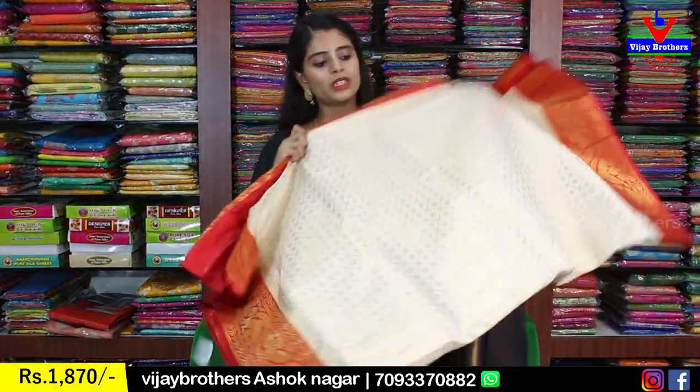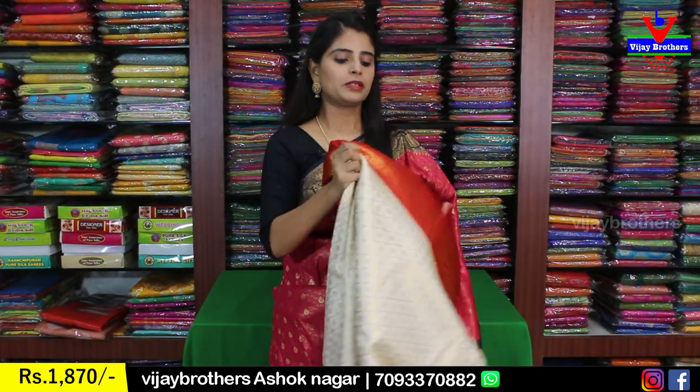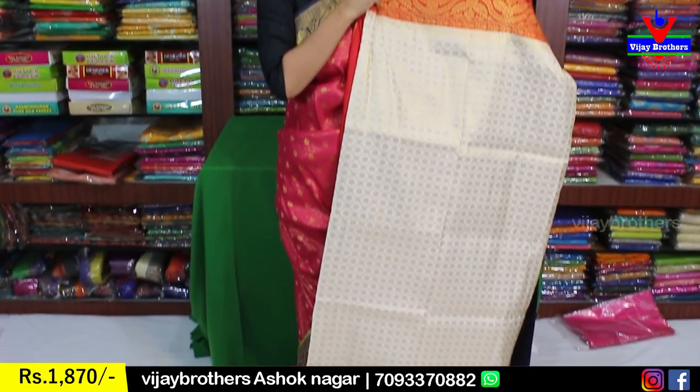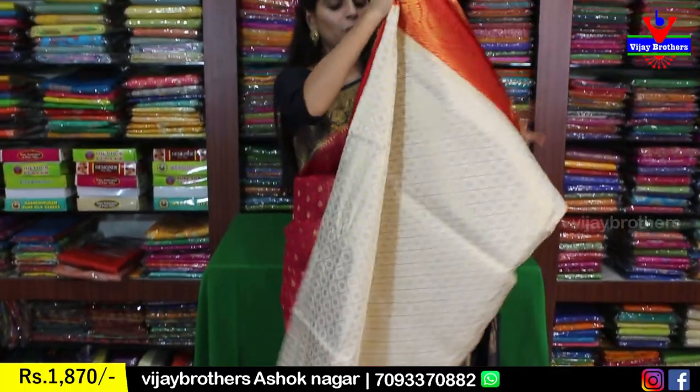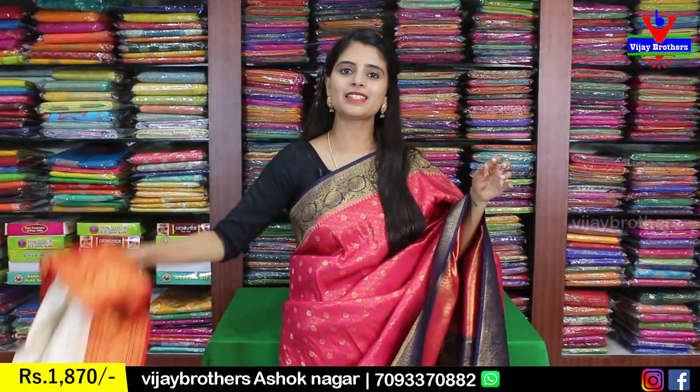Next color is white with red color combination — a very beautiful sari. The body has a diamond pattern formed with golden weaving and florals in the middle. The sari is completely filled with no gaps. The borders have a floral border in red with golden weaving on both sides. The pallu is a contrast red with complete golden weaving. The blouse is also in contrast red — plain blouse — same price ₹1870.